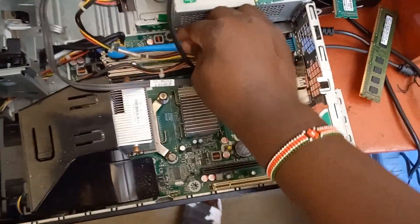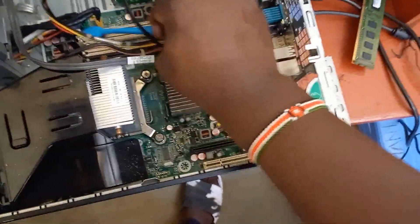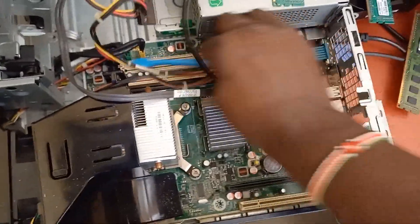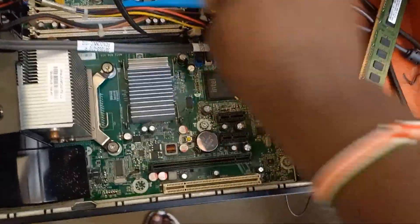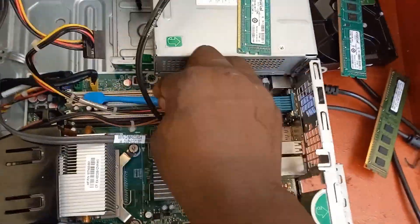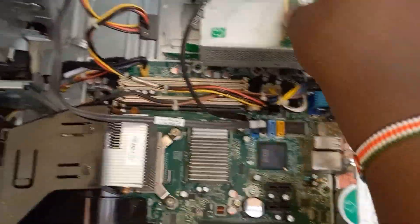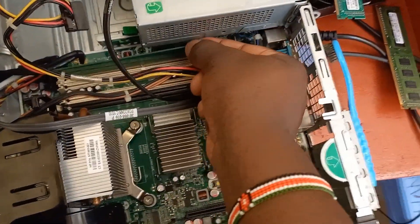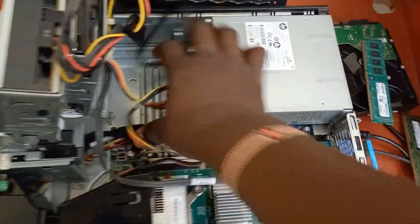Let me repeat it because this is one of the diagnostic steps — this is how you can do it. So I cleaned this slot very well. Then I reinstall the RAM stick — press here and press here — it's now in.